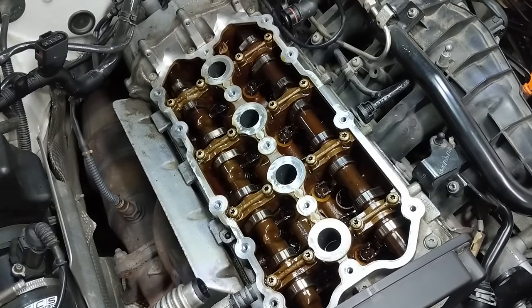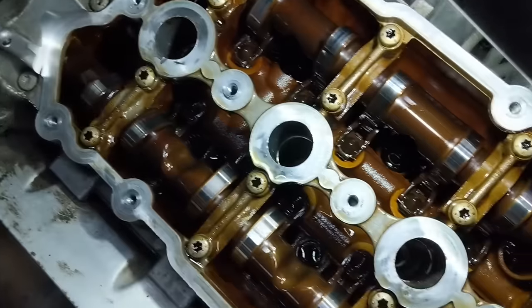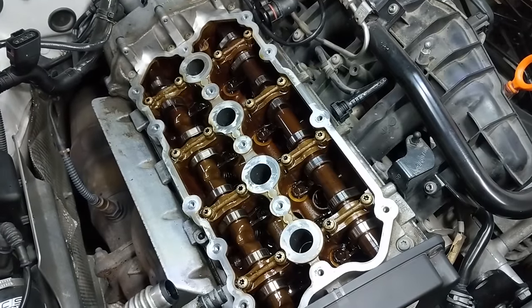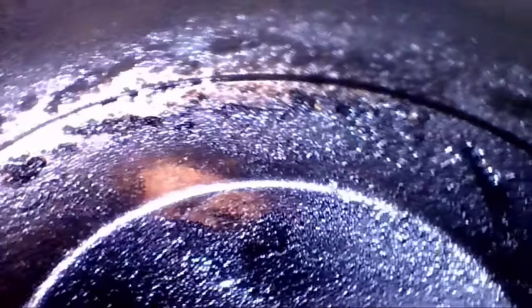Now let's dive back under the valve cover and see what the cleaning effect was. The big reveal: it's exactly the same. I was hoping to see that Liqui Moly promo video shine when I popped off the valve cover but it truly looks exactly like it used to. I rolled the before tape to compare and it really does look the same. Who knows — if I pulled off the pan, maybe it would look a little bit cleaner. There are plenty of other areas in the engine the oil flows through that could be looking great, but from what I'm looking at here it looks the same.